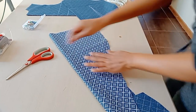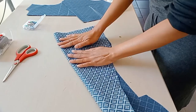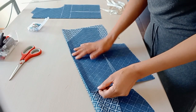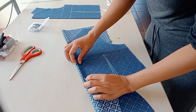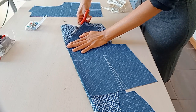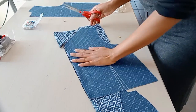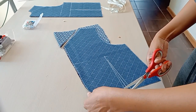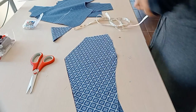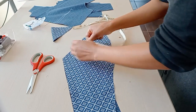Now it's time to make the facing for the neckline. I'm using a scrap fabric to make the neckline facing. I place the bodice down and trace it to make the facing, then make the width of the facing 4 centimeters, which is a few centimeters more than the button stand.